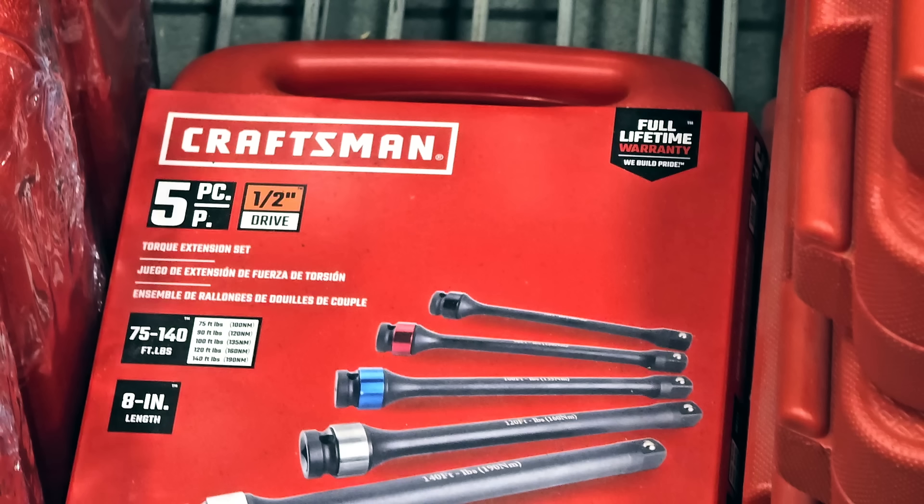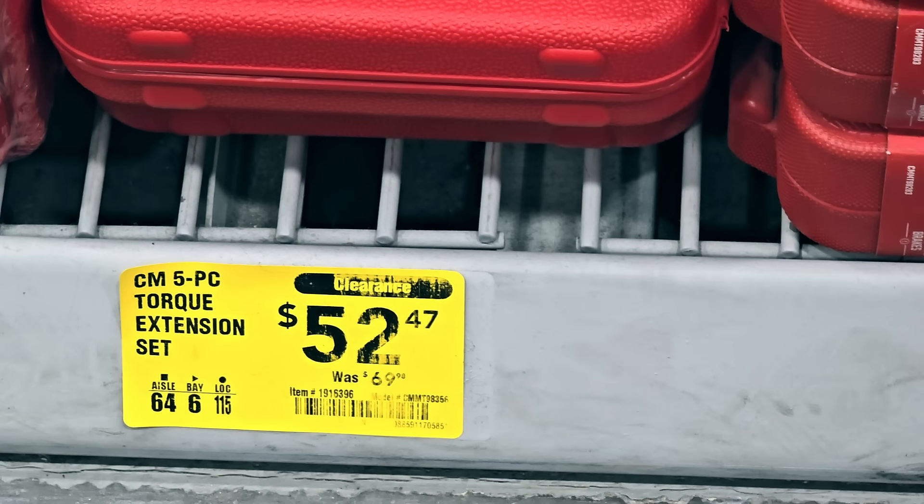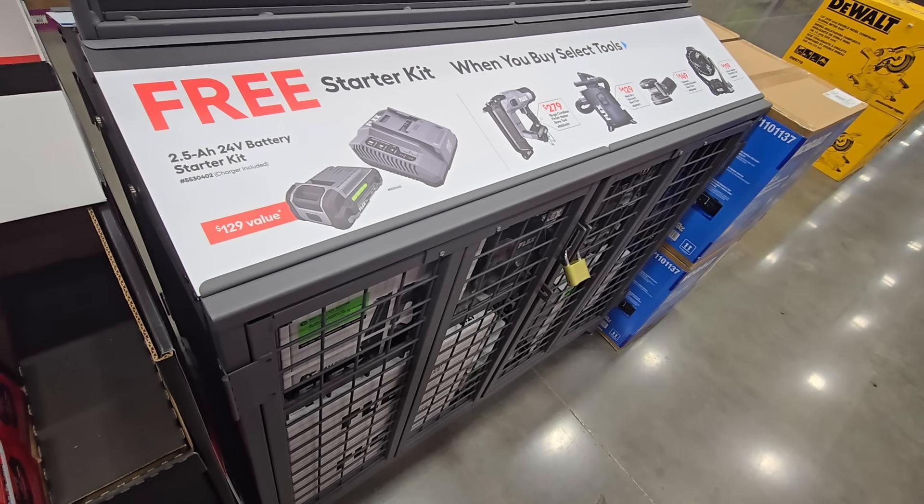You got torque extension sets — if you know what those are, it could be worth a video. These are $52 down from $69.98. These are brand new deals — buy one get one free.